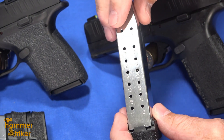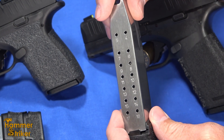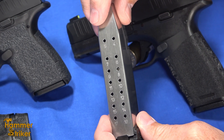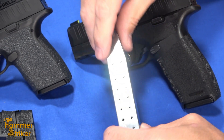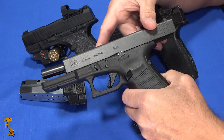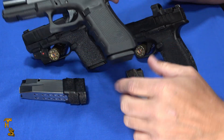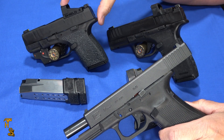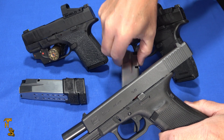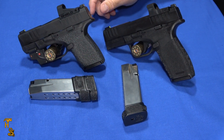At first I was just going to do a review on the magazines — mostly do they work and what do they look like. But I really got thinking about the significance of this, because with the Hellcat with 17 rounds in it, does it make something like this Glock 17 — which is significantly larger, heavier, bulkier — does it kind of make this obsolete? Because you can have a Hellcat that is smaller than a Glock 26 to start with, with the flush mag, that you can then put a magazine in that is Glock 17 capacity.